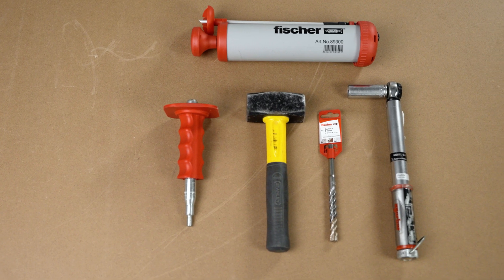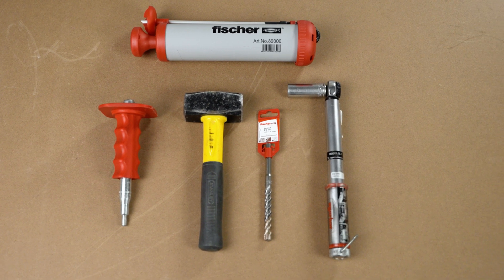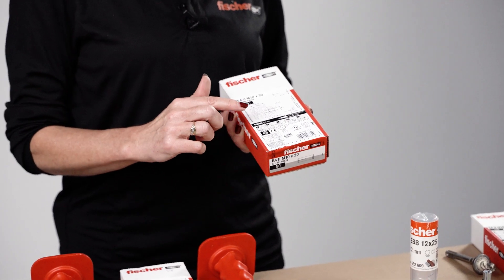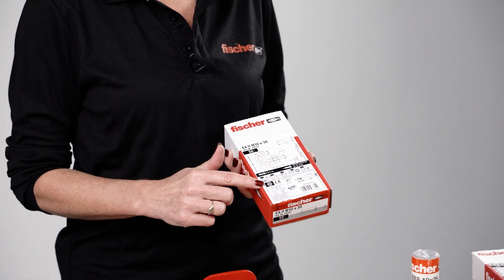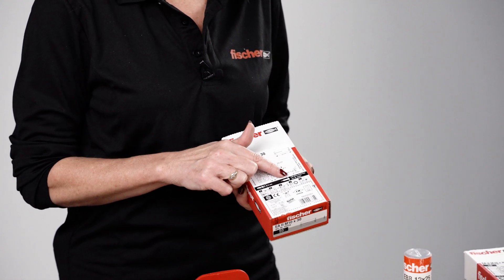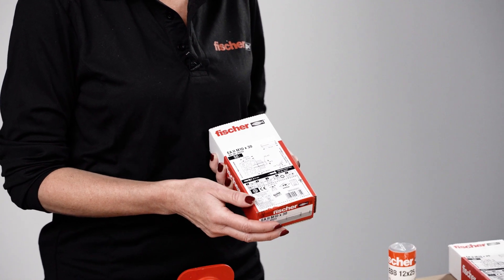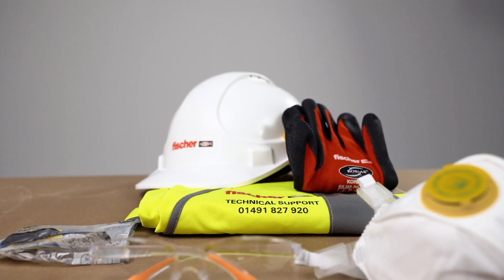Before you commence any installation, make sure you have the correct installation accessories. These are specified on the box — you have a list of correct drill bits, setting tools, and other installation instructions clearly specified, including article numbers for easy ordering. Also make sure you have the correct PPE before any installation.